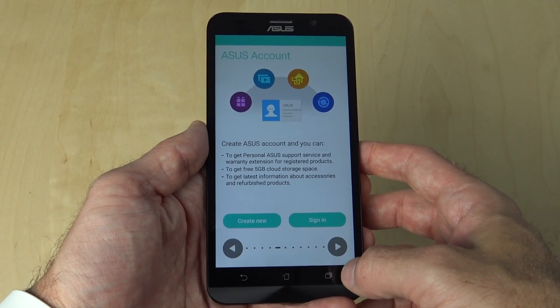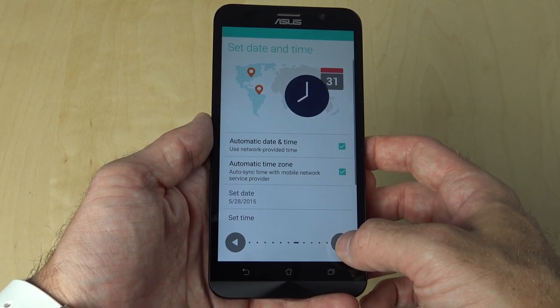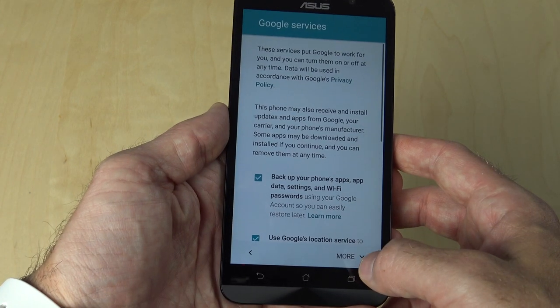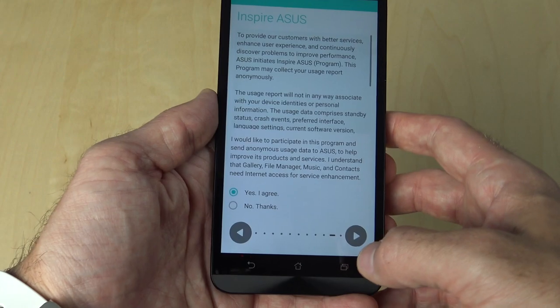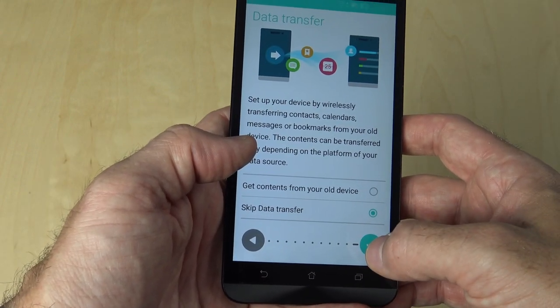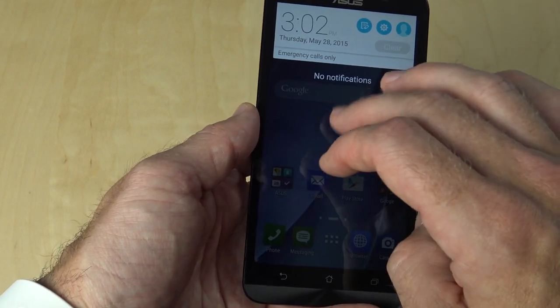I'm not going to do that — I want to do it all fresh. It asks if you want to set up an ASUS account, as well as setting the date and time. It even offers to give you 100GB of free storage through Google Drive, which is very nice. There are just a couple more pieces of the initial setup process, but then you're greeted by the home screen.